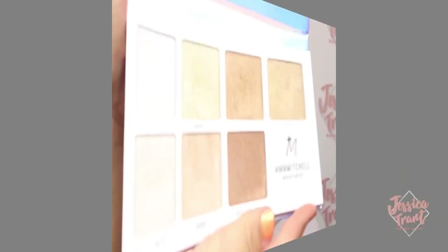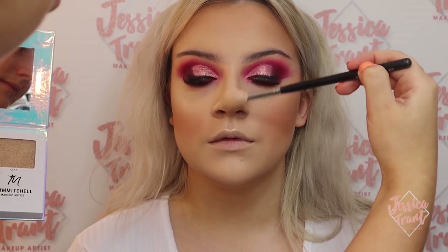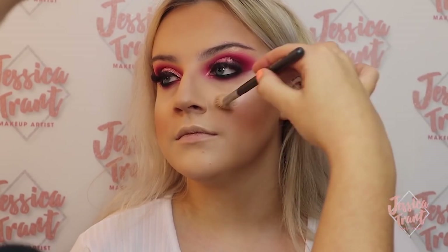And now the best bit — the highlighting! I'm using the Mitchell palette. He's come out with this highlighting palette and the shades are absolutely beautiful, so stunning and blinding. If you love a good highlight you need to get this palette — and it's so affordable too.